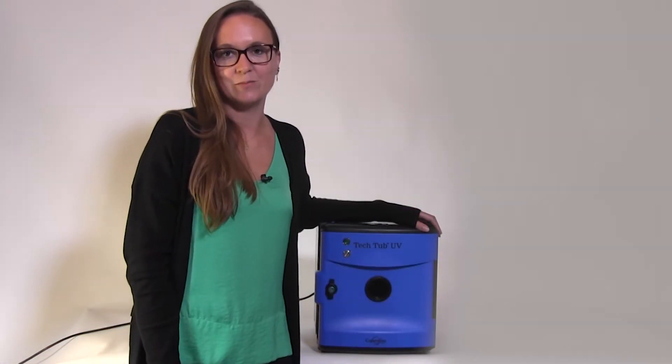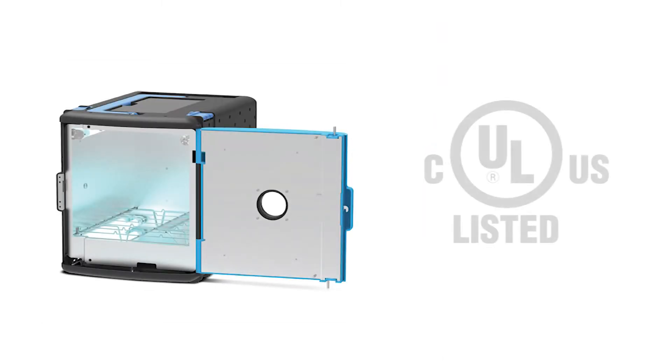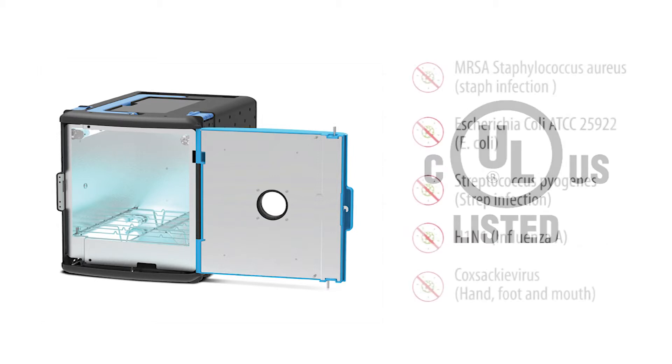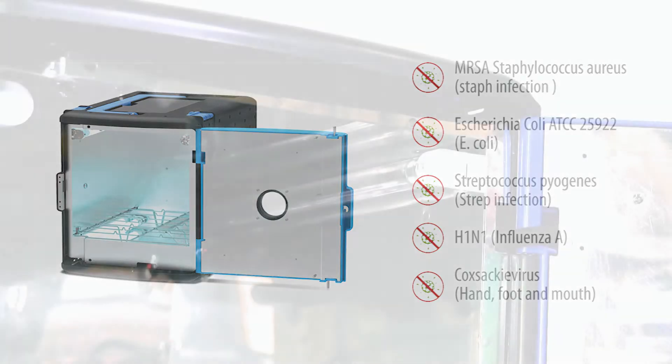Now let's talk about the UV Tech Tub. Before choosing a UV disinfection solution, be sure to check that it is certified by UL for electrical safety, and has been lab tested for effectiveness to back up disinfection claims. Our tub is both UL certified and has been lab tested to kill common viruses and bacteria found in hospitals and schools.